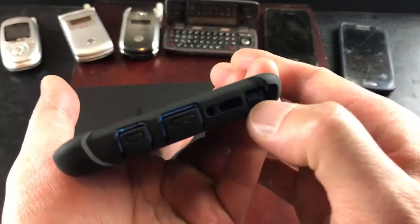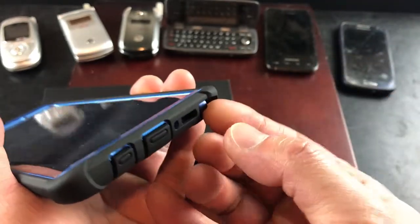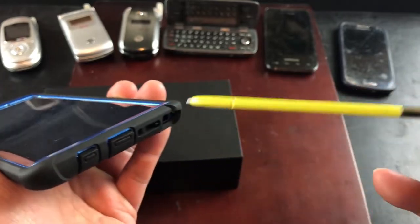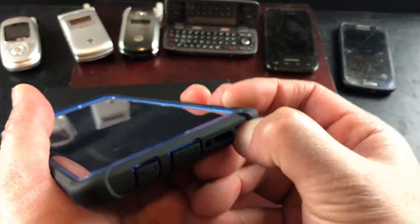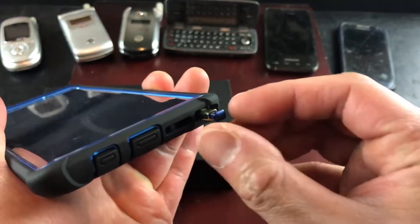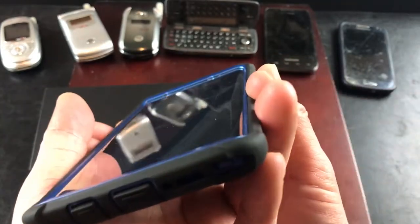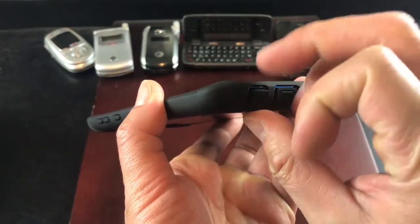That's pretty much centered right there. Let's see how easy it is to get to the S pen. I would say I have pretty small hands, but it looks like you need to dig in a little — you might need some fingernails to get in there. Let's try that again. It's not horrible, but it's not the easiest access.